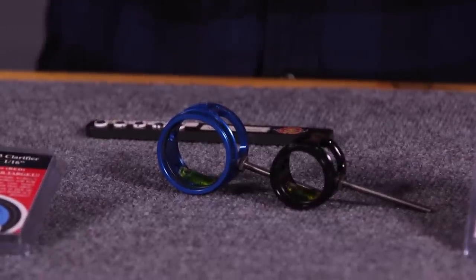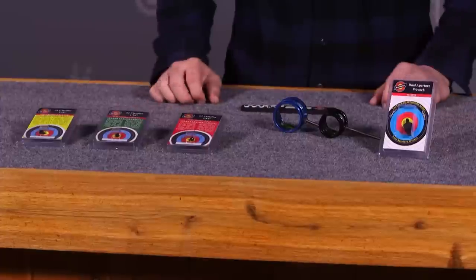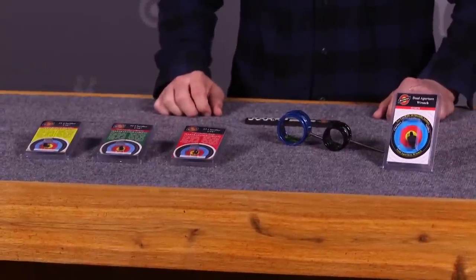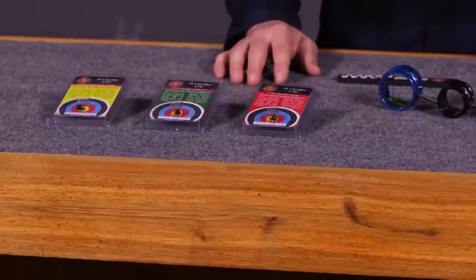The clarifier itself is designed for when you're using a sight that has or accepts a lens, and you're using that lens in it — generally with a two power or more lens inside. What happens is you may find that when you're looking at your target, either your pin isn't very clear or your target isn't completely clear when looking through the lens. It's important to make sure you're seeing your pins really well and also seeing your target very well.